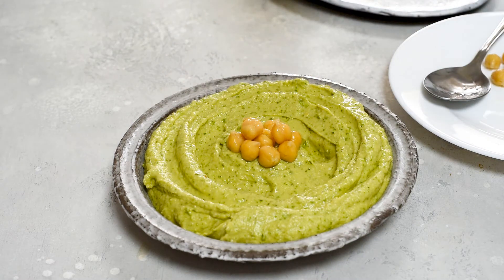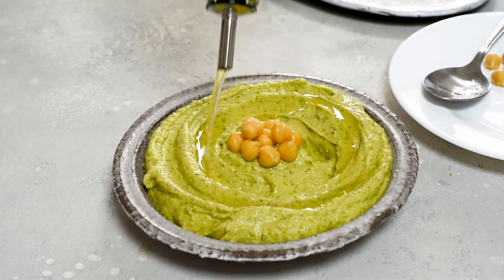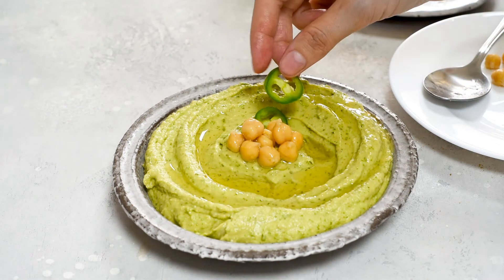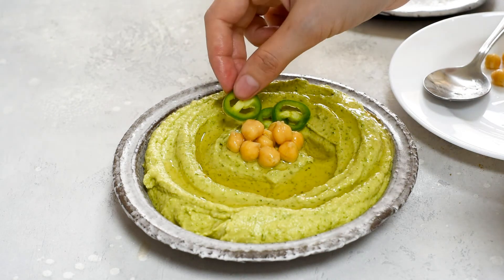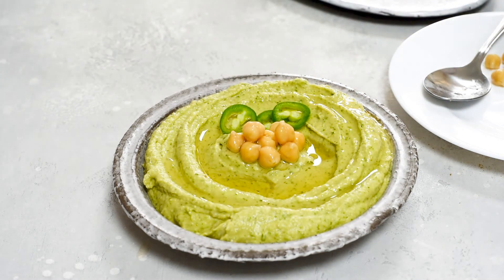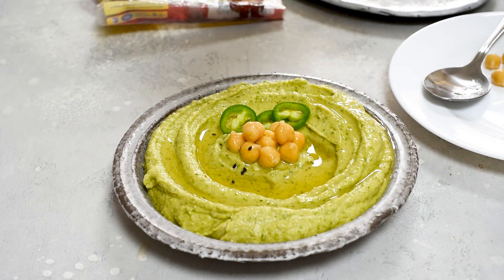Drizzle the olive oil. I love to top it with a few slices of jalapeños and some sesame seeds.